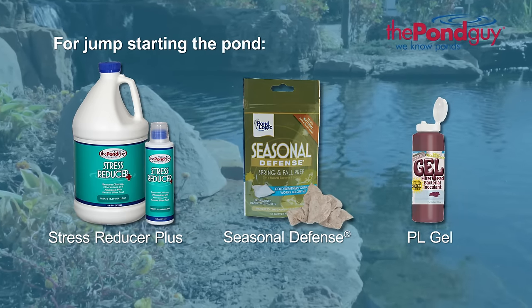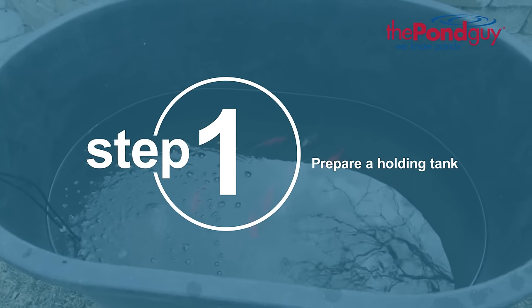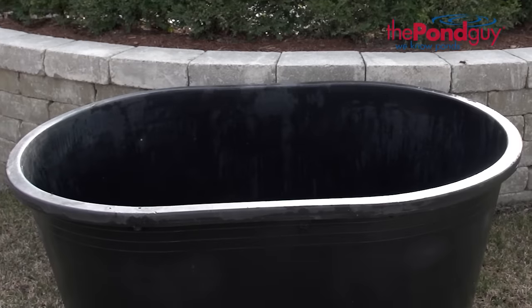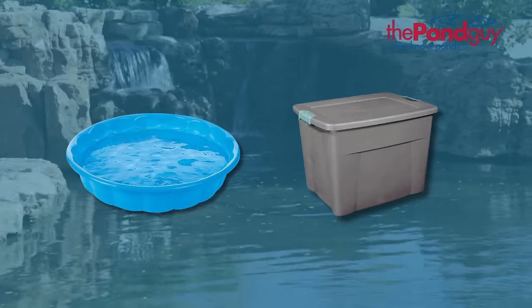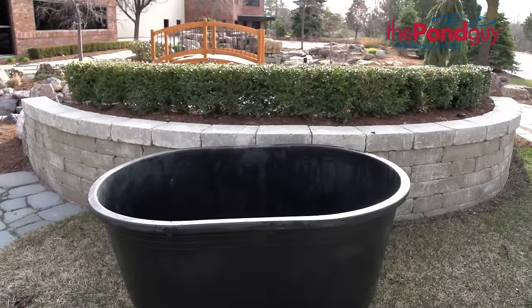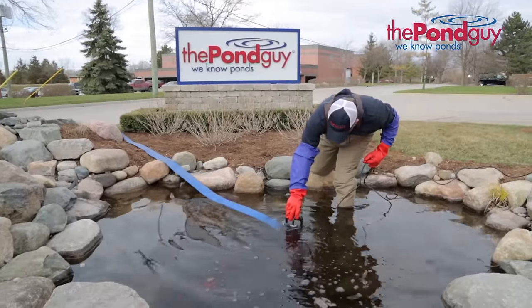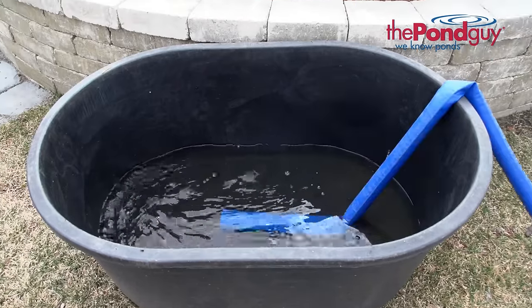Now that you have what you need, let's get started. Step one: prepare a holding tank. Before you begin it is helpful to wear waders and have aqua gloves handy. Next, prepare a holding tank for your fish. Kitty pools or other clean Rubbermaid tubs work great. Place your holding tank near the pond in a cool shaded area. Use your submersible pump and drain hose to fill your holding tank with water from your pond, just enough to keep your fish comfortable.